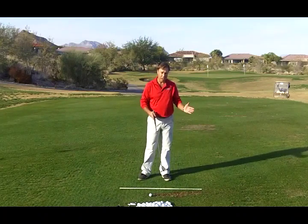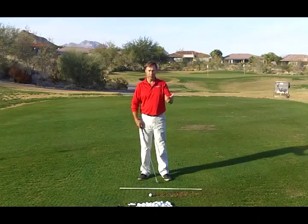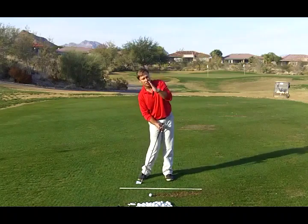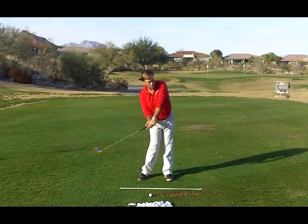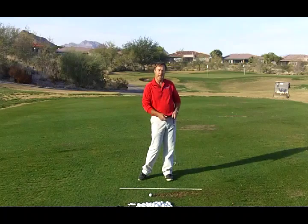It's about two feet after contact with irons and about three feet after contact with woods. That's because you're going to be driving your lower body even harder with woods, which will cause your upper body to tilt back even more, moving the point where the arms are stretched out to a position further past the ball.